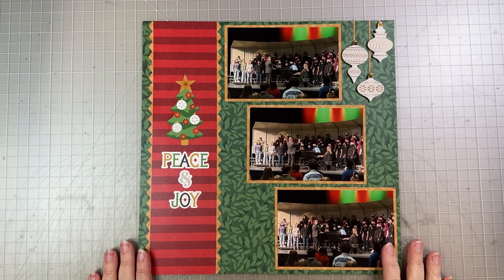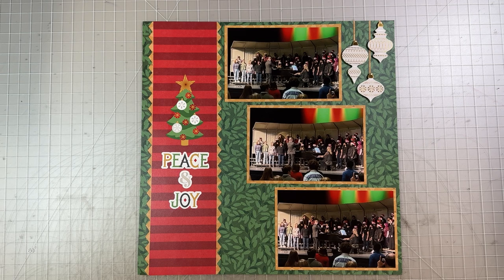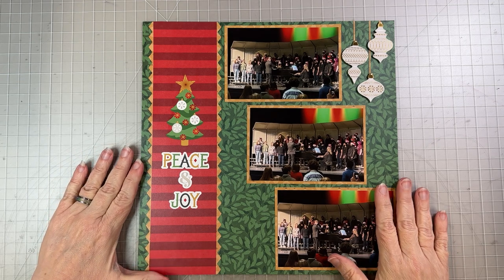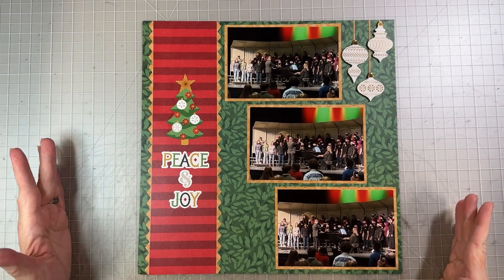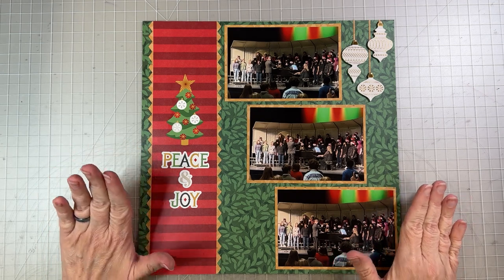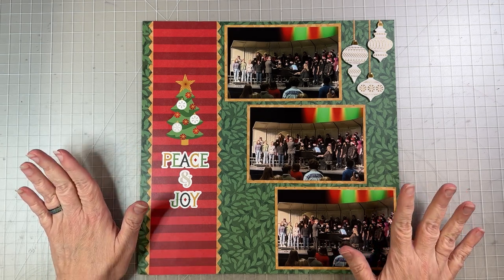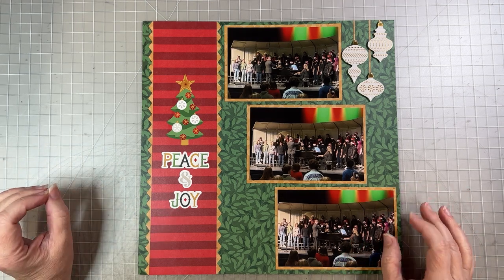Hey Scrapbook friends, it's Nicole and I'm back with episode 6 of our Christmas in July series using the Creative Memories Joy to the World collection. I know that episode 5 was a little bit fiddly and definitely time consuming, so this time we have a much simpler layout. If you are a beginning scrapbooker, I'm glad you're still with me. This is going to be a super easy layout that you can do quickly — a nice break from the last one that was like an hour.